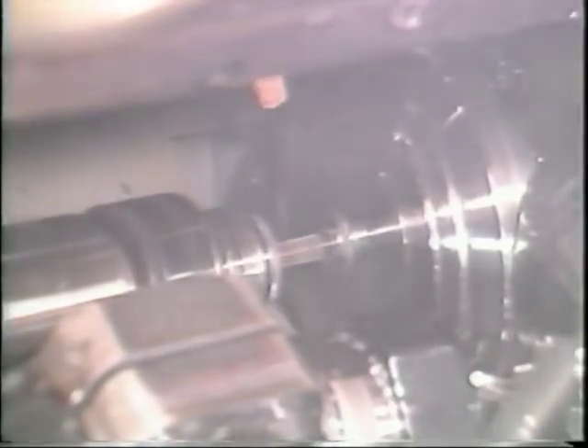This completes your television training tape on the universal threading attachment used for tapping. You may watch this tape as many times as you need to fully understand the material. Return to the operator booklet when you have finished for your next step.